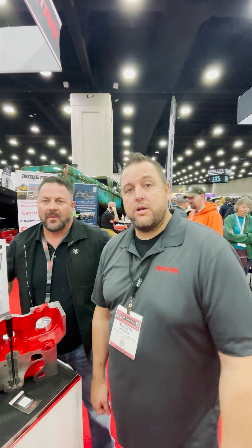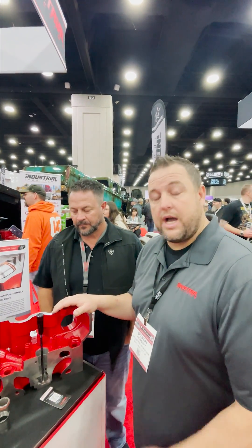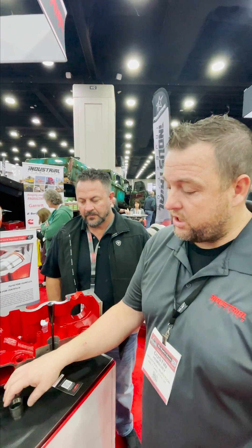Alright guys, we're here at MOTS. We want to show you something really cool. It's been in the works for about three years, but we got our patent on it finally. This is our single overhead cam ISX kit for the Torque Lock injector cups.